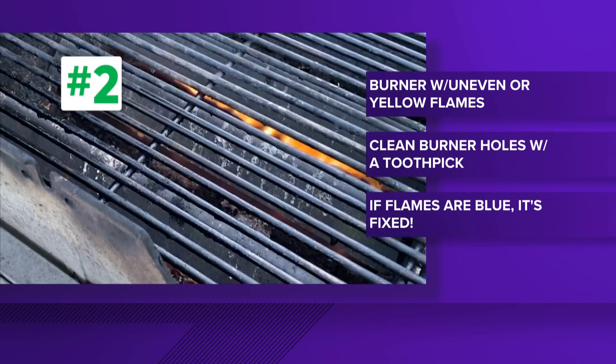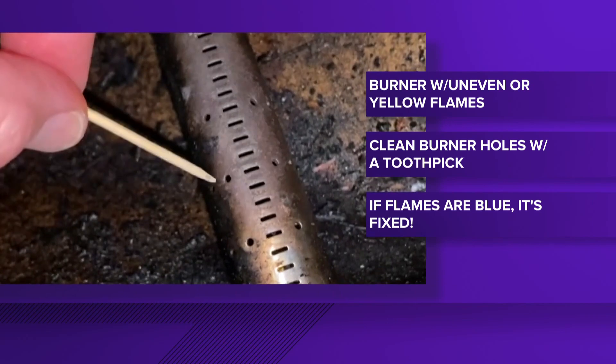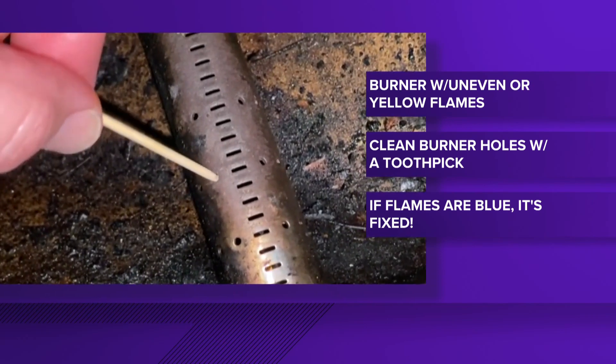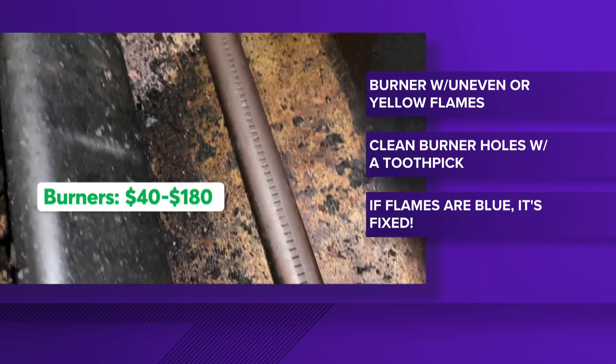Number two: if a burner is pumping out uneven or yellow flames, there's a clog. You can clean the holes in the burner tubes with a toothpick. And if the flames go back to blue, it's fixed. If not, you need to buy new burners.